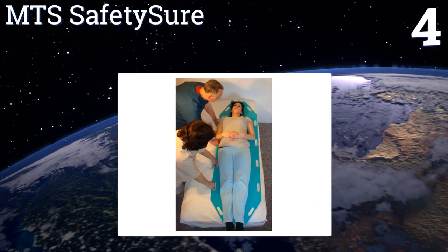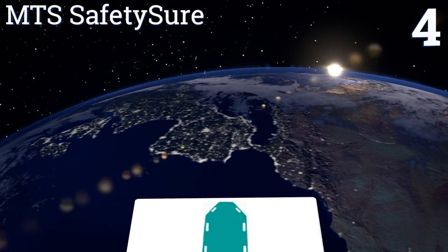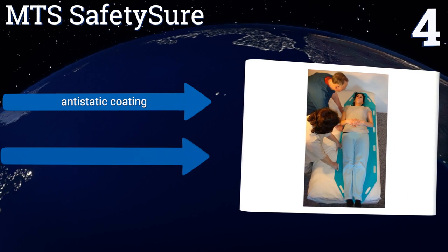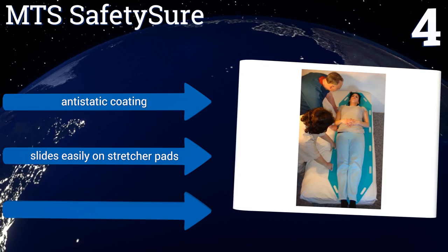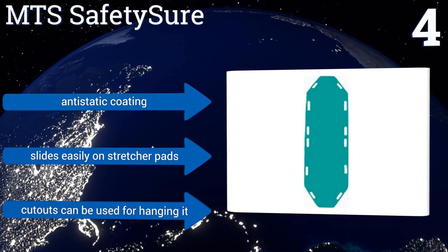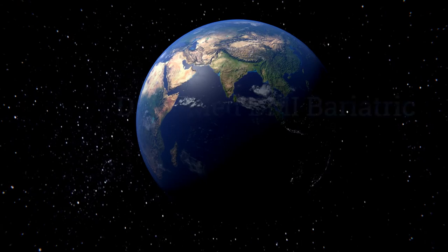At number four, the MTS Safety Shore is extra long to help span gaps between transfer points and give the person being transferred full body support. It also has 12 integrated handles so it can be grabbed from several angles when multiple people are performing the maneuver. It comes with an anti-static coating, slides easily on stretcher pads, and its cutouts can be used for hanging it.